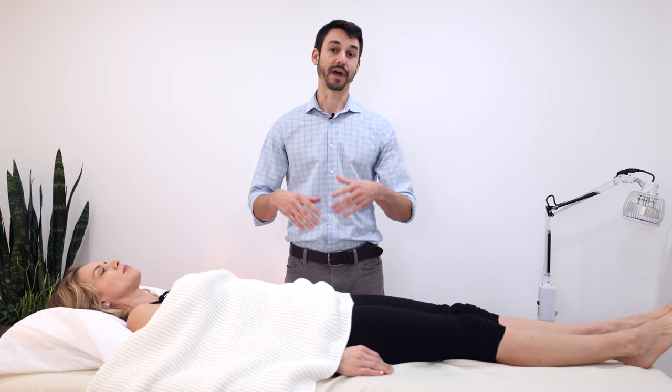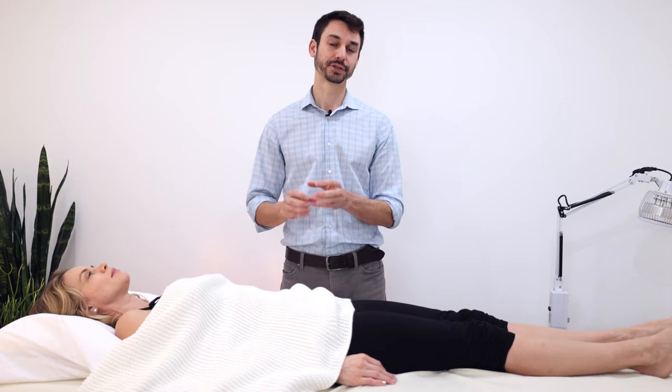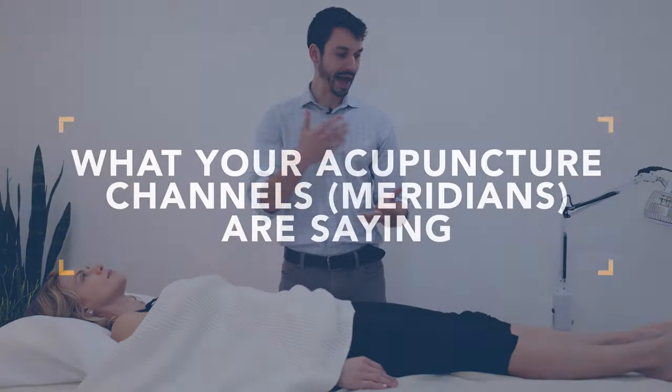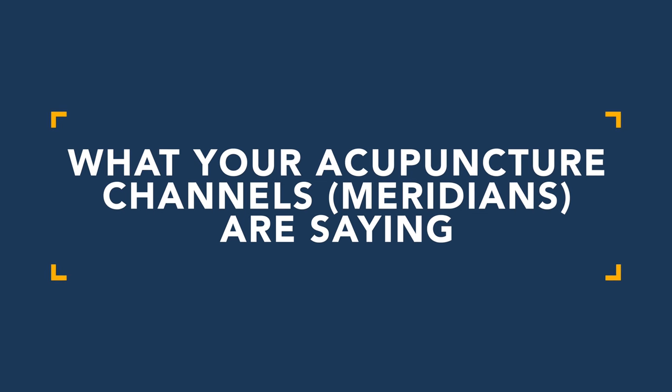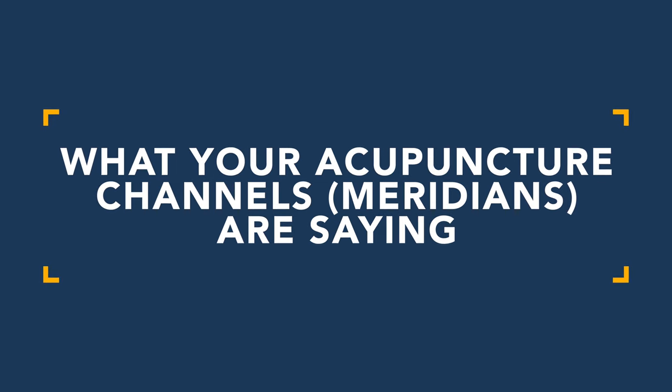One of the most interesting and mysterious parts of Chinese medicine is this idea of acupuncture channels or meridians and acupuncture points. In this video I want to give a practical example of as we palpate the channels, what do we actually find, what do we look for, and what do they actually indicate. Let's jump in — we're going to check out what's going on in Julie's body and see what we can find.